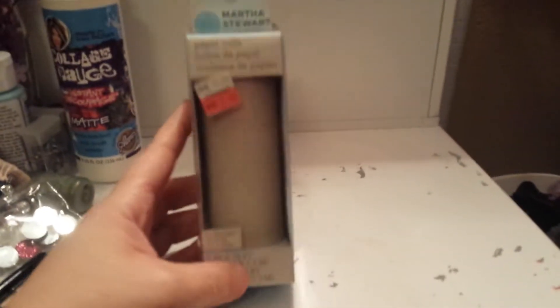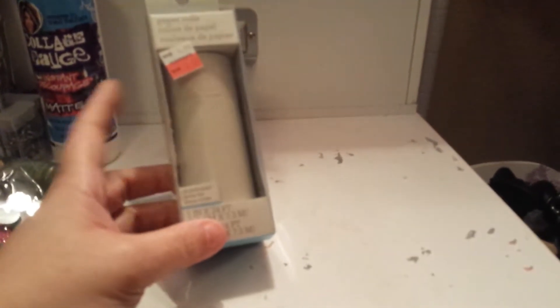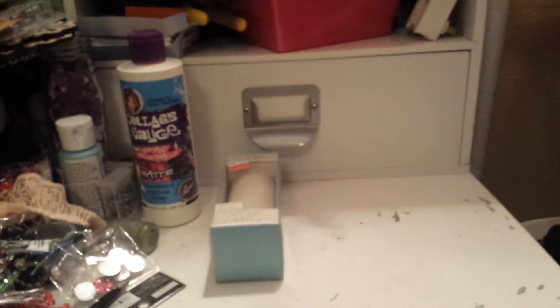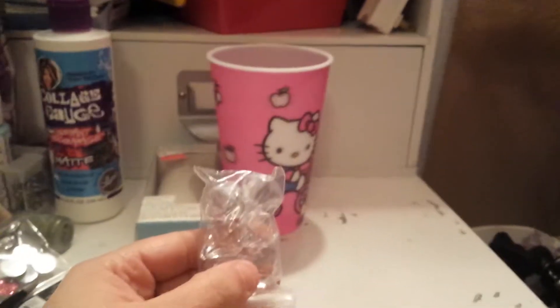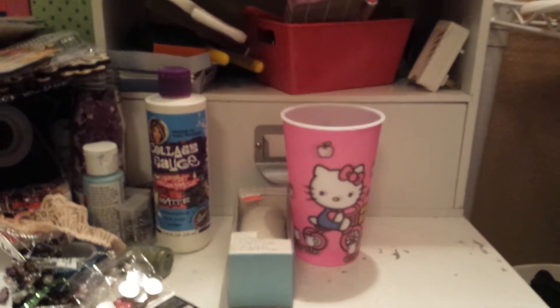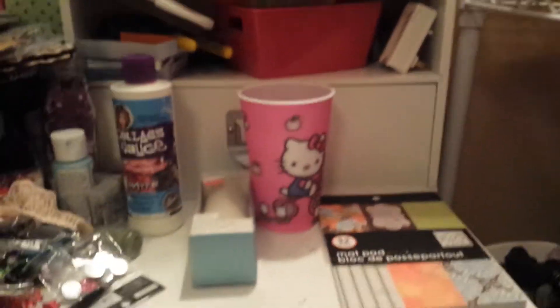She sent me this Martha Stewart paper tape — it's like a paper roll. She sent me this cute little Hello Kitty cup, so cute. She sent me some little baubles, which I can never have enough of because I use those on like everything. She sent me this paper pad — me and my big ideas.